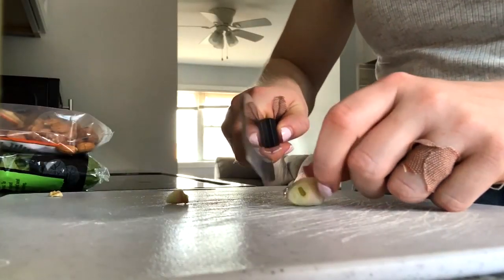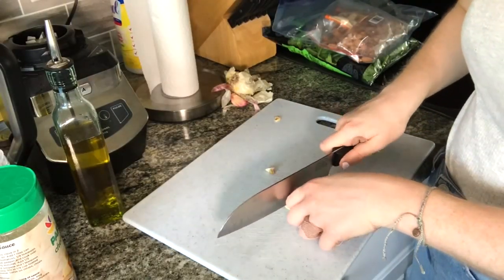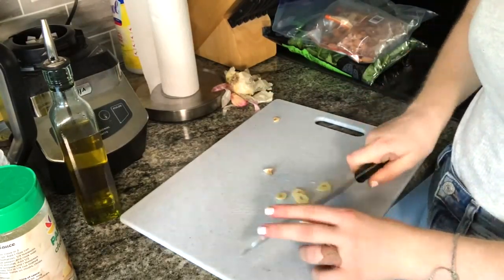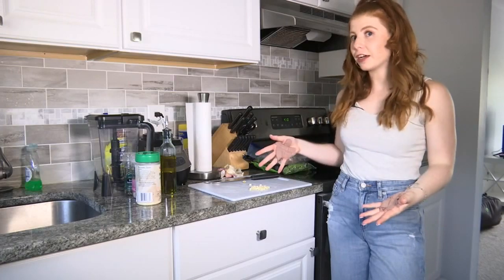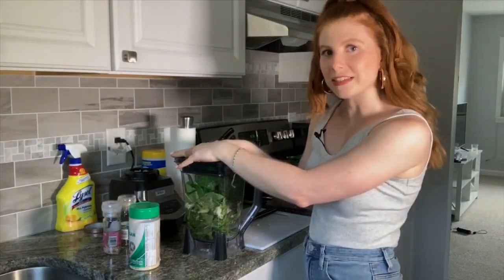Really the only thing you need to prep is cutting the garlic. I like to use one clove — you could use more if you'd like it extra garlicky. I do like garlic, but I only use one. Now that your garlic is cut, it's time to put all the ingredients into the blender.